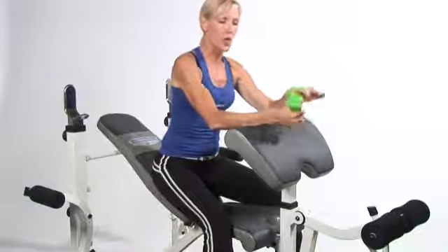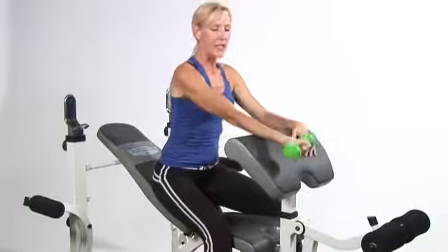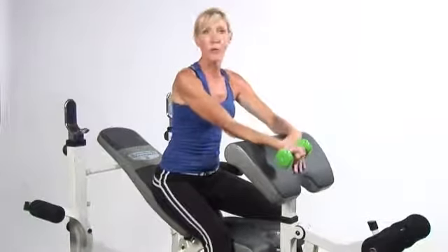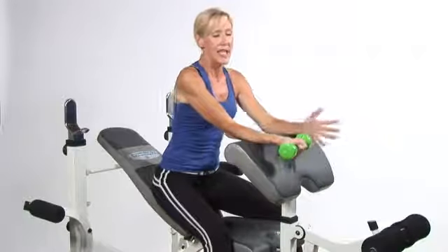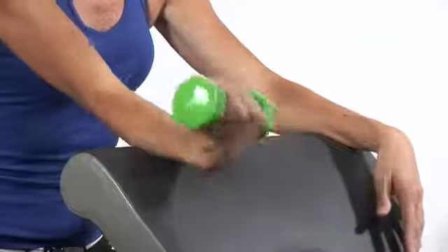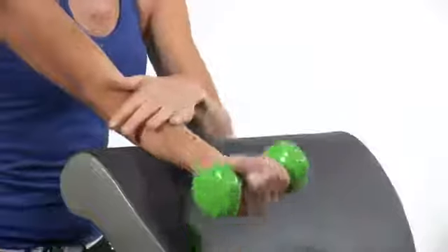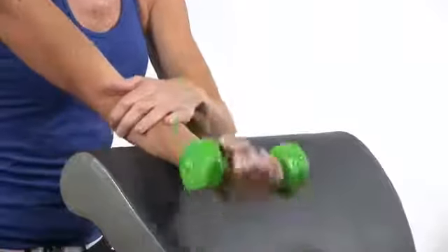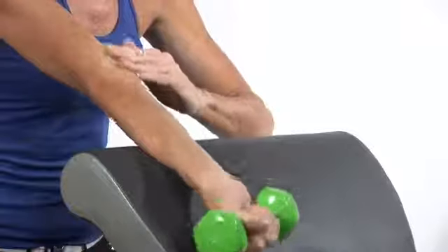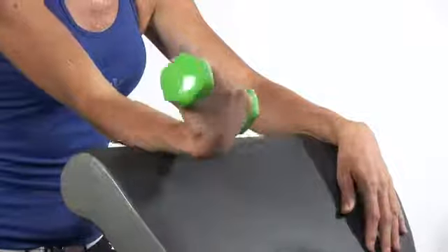What you want to do is grab a small weight like a three pounder or a five pounder, and then brace your forearm over a platform or a tabletop — anywhere you can pretty much brace your forearm. You're going to start off with your flexors, keep your forearm completely still and flex your wrist, and you're going to feel those flexors work in your forearm. You can perform about 20 reps of this exercise.